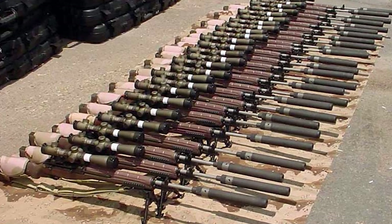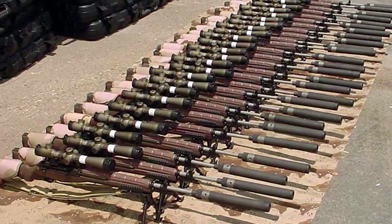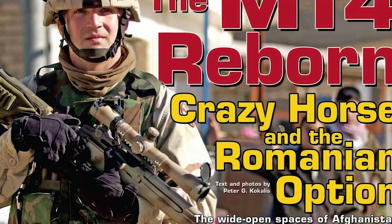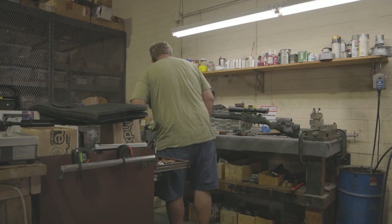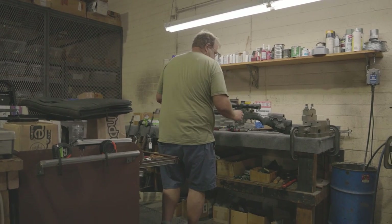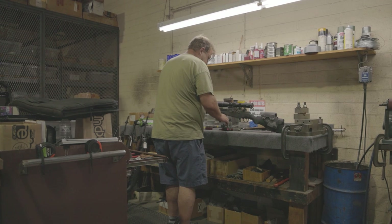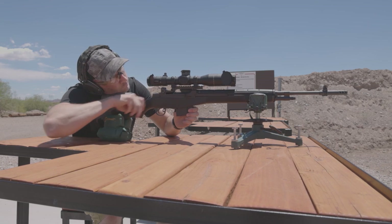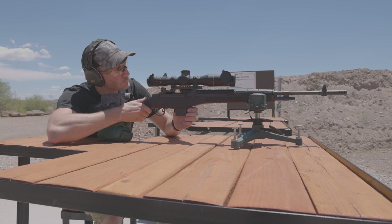The M1A/M14 is one of my all-time favorite rifles. From the history, design, military service, and rebirth in the early 2000s, the M1A/M14 is just a workhorse that delivers. When you handle an M1A, you can immediately feel that you're holding something special. The weight of this rifle, the feel of it, as well as the mechanical nature of racking the bolt, stirs something inside of you. This rifle was born to serve troops in battles and win wars.